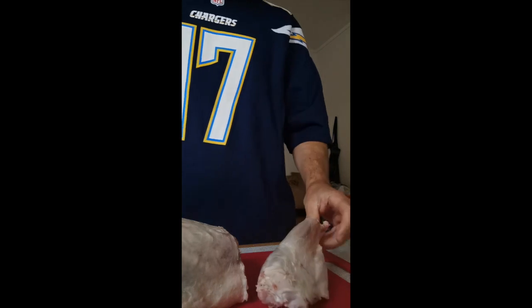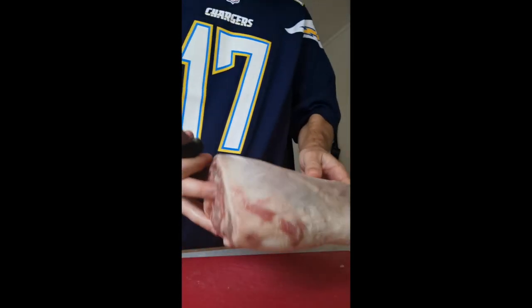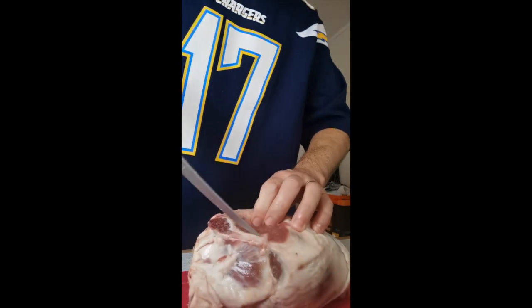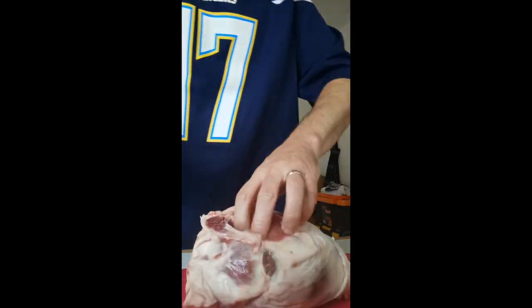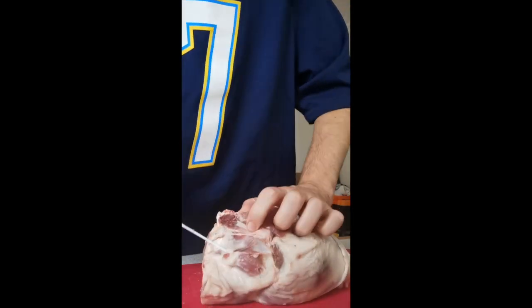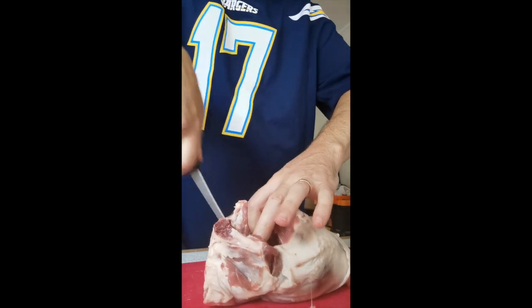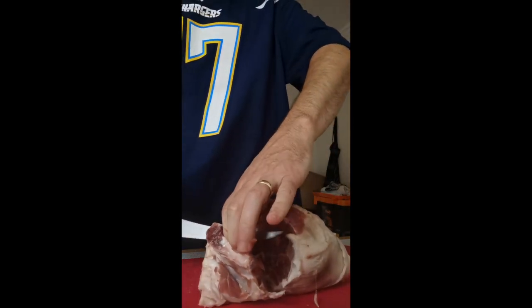There we go — so there's the shank, lamb shank. Here we go, beautiful piece of meat, braised, tastes so good. Now I've got my leg, the rest of it here. I'm not going to do any fancy boning, just going to take the bone out. The important thing is keep your fingers out of the way so you don't cut yourself, and just let the knife do the job.